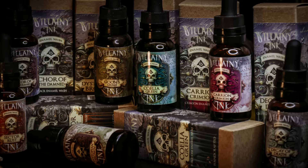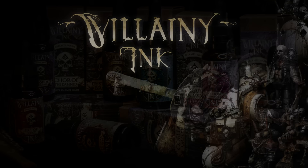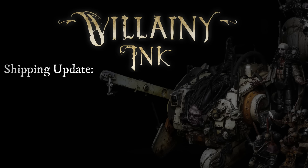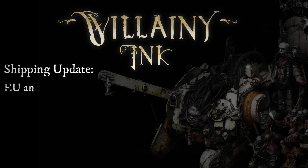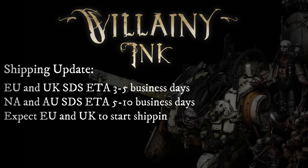I myself have a beautiful family that needs me to be safe and healthy, and that is something I considered when deciding on the quality and hazard ratings of the materials that went into these enamels. Now, let me give you another quick update on the Villany Ink shipping status. I've recently spoken with a company that is preparing the SDS that will allow us to begin shipping. They've informed me that the EU and UK SDS will be finished in just a few short days, and the North American and Australian SDS will be finished in 5–10 business days. So UK and EU orders will begin shipping a few days earlier than the NA and Australian orders.